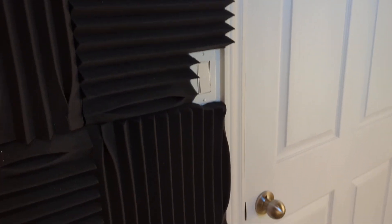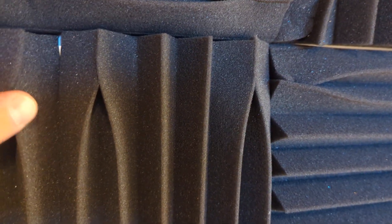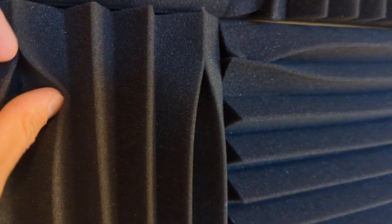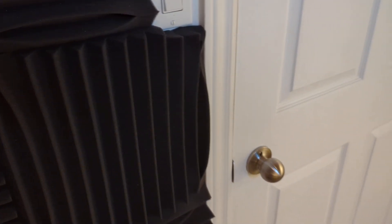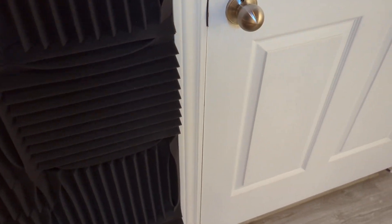Nice and easy, very easy to install. It does say to use the adhesive tape, but I didn't, because if you want to take this off, you can use furniture nails. When you put them in they kind of fold in, but it's no big deal — it still does the job. I noticed when I was watching a movie the other night it did muffle the sound significantly compared to before.